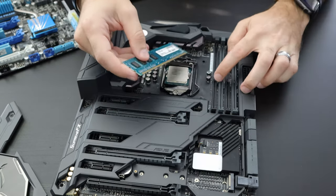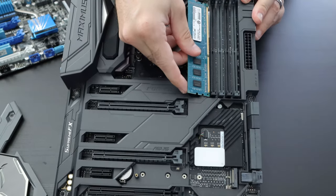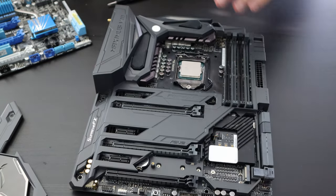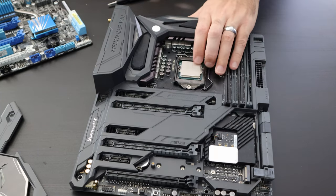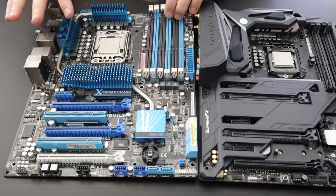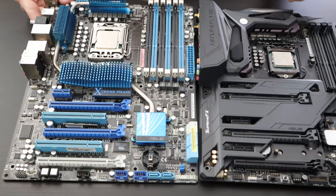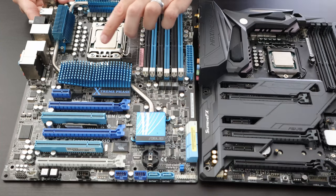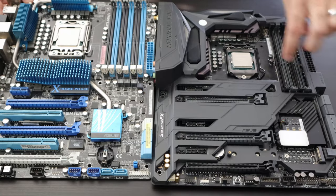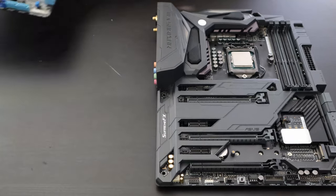Each memory stick has a notch that must line up with the slot on the motherboard. You can tell here that the DDR3 does not line up — it will not fit. So when you purchase your memory, make sure it is compatible with your motherboard. Here's another, much older motherboard — a build from about six or eight years ago. It's also an Intel socket but the processor footprint is a little larger, and instead of four memory slots it has six.